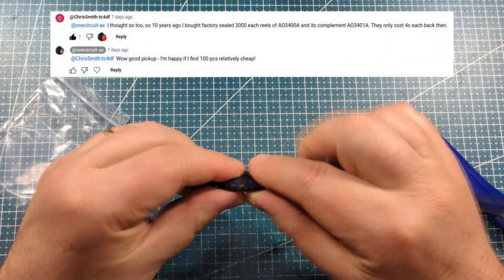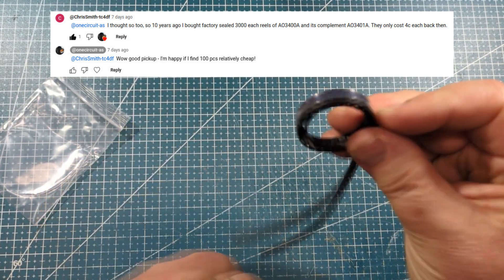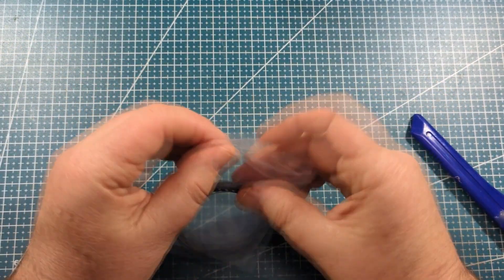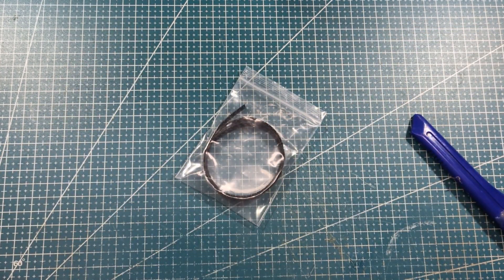There's a hundred pieces for probably not much. One of the comments on the original video was that some guy snagged 3,000 of them a few years ago — happy days. Not sure my budget runs to 3,000 but a hundred — yeah, that should do. Nice little transistor.